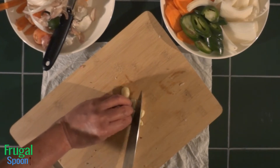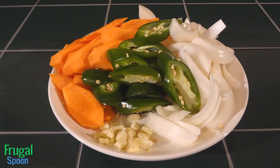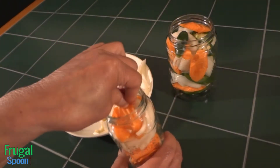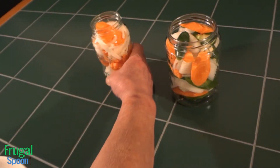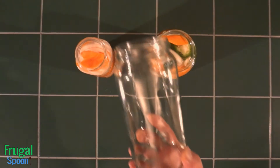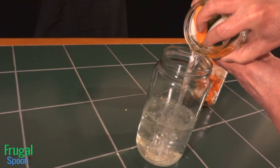Peel and chop the garlic. Now you should have a beautiful plate of vegetables ready for pickling. Fill each jar with vegetables without the garlic — this is usually the step where you find out if you need more vegetables. Fill both jars with water to the very top, then empty both jars into a larger jar. The larger jar will be our measuring device.